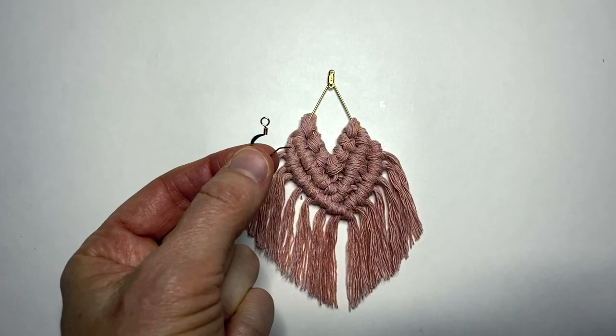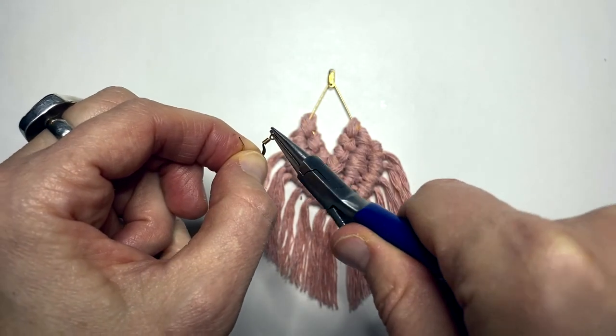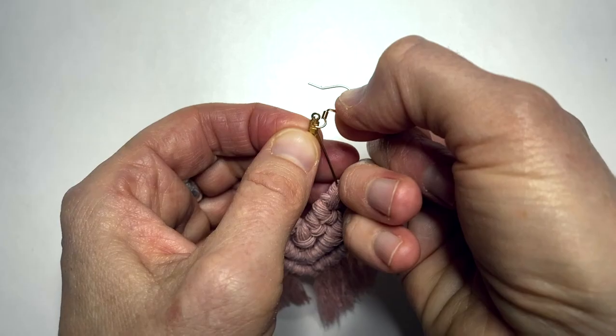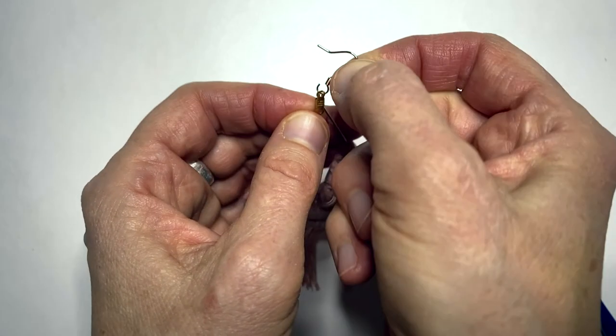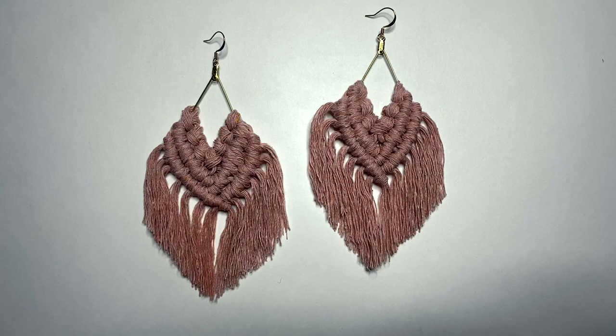Now I take my earring hook. I'm going to take the tip of my round pliers and I'm just going to pry that open. Now I face the hook backwards like it's going into your ear, and now I hook it into the top of the earring and then I just close it up. And then make another one to match.